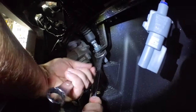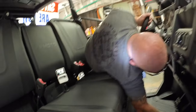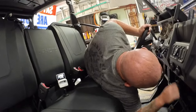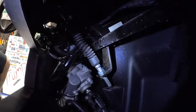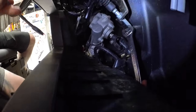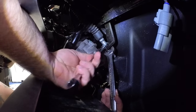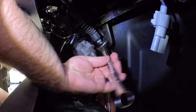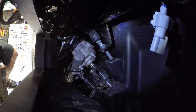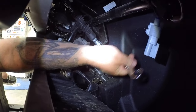Got it — I'm basically upside down working in here. There's room where you can grab from under there. We're loose now. Really need a stubby wrench — these fit but it would be nice to have one.